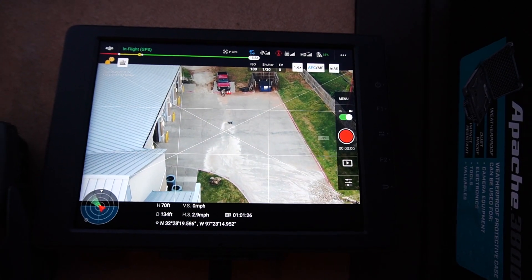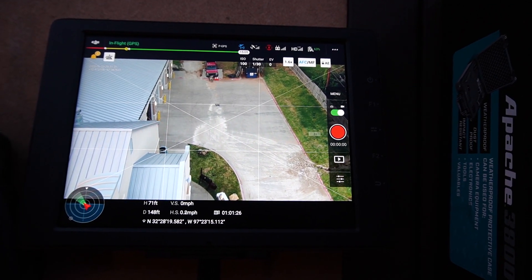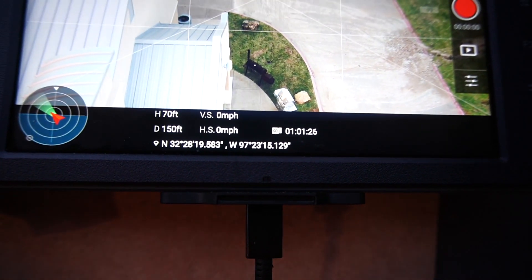To shorten this test, let's go back to 150 feet — 70 feet up, 150 feet out.